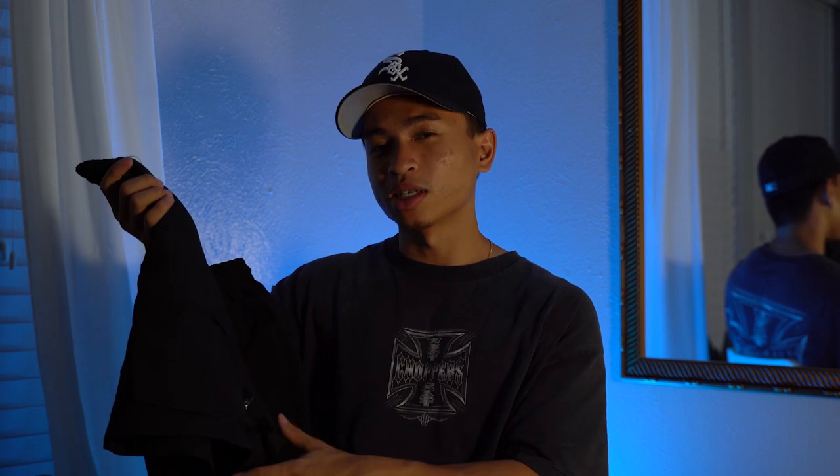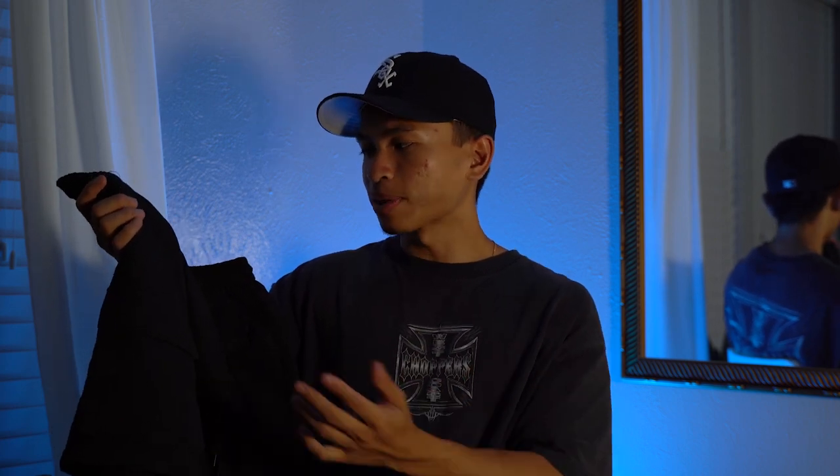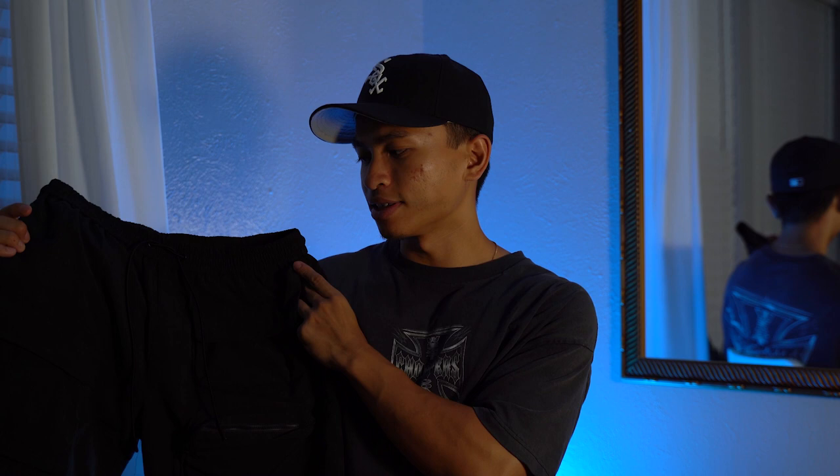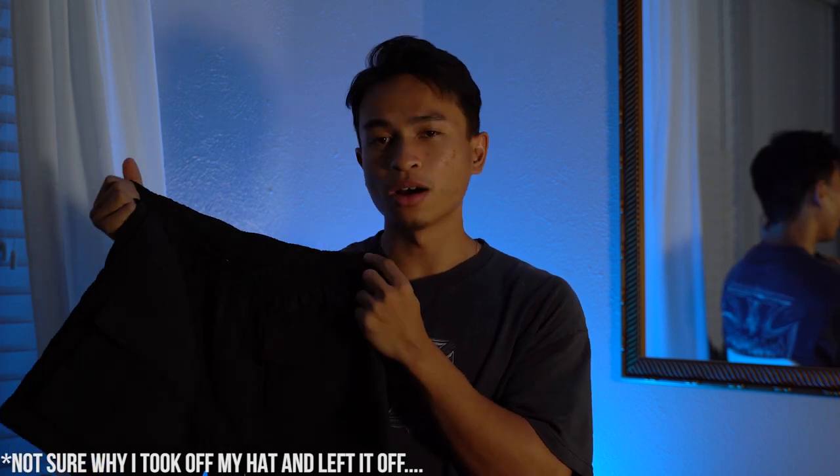Yeah, very simple pair of shorts — you can't complain. They are about 78 bucks with shipping, which is pretty average. If you go to Urban Outfitters or Pacsun, you're already going to be paying around that price point. When you're supporting a smaller brand you should expect a little bit of a markup, since they can't mass produce on the scale of Pacsun or Urban Outfitters. Now I'll show you guys how the shorts look on body.